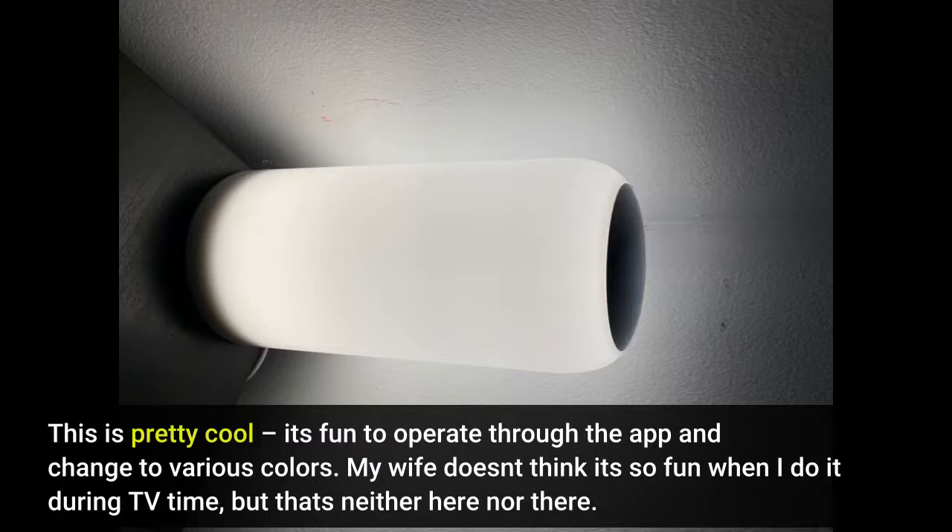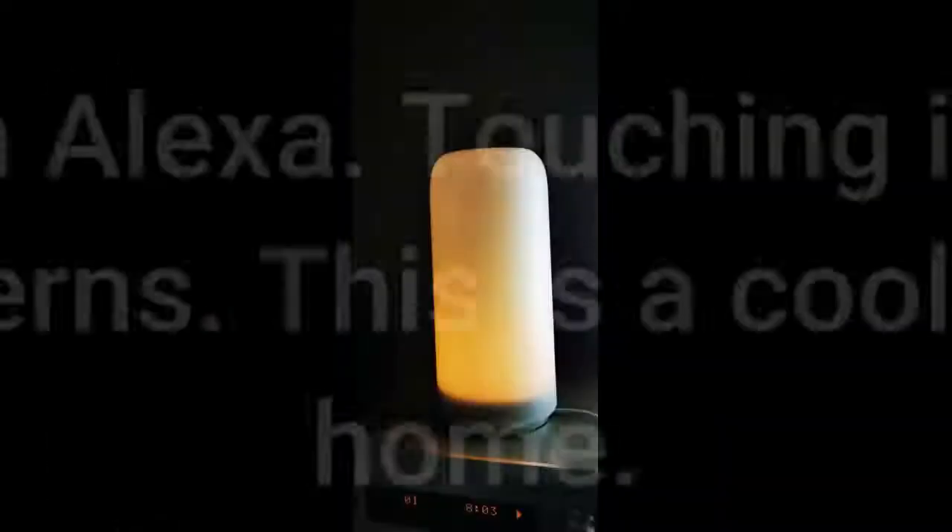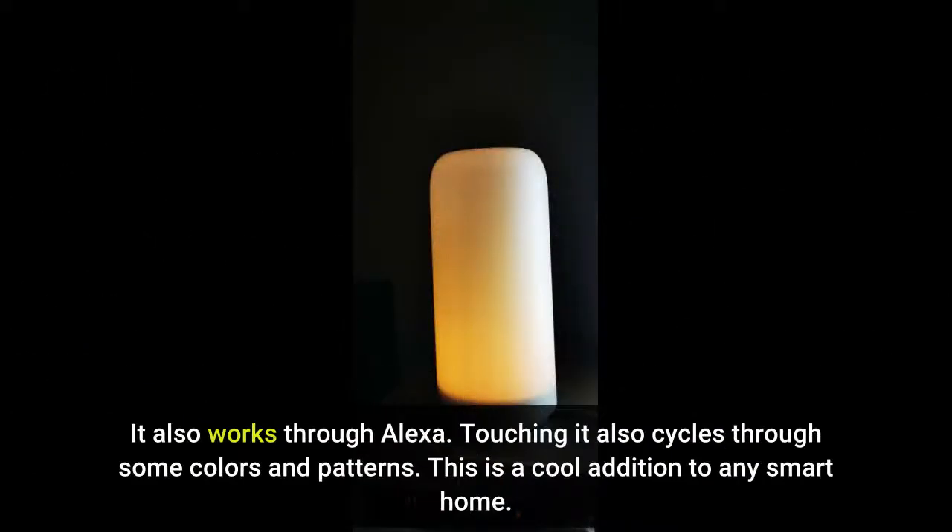My wife doesn't think it's so fun when I do it during TV time, but that's neither here nor there. It also works through Alexa. Touching it also cycles through some colors and patterns. This is a cool addition to any smart home.